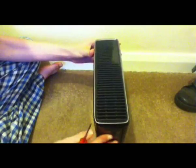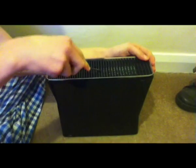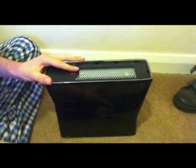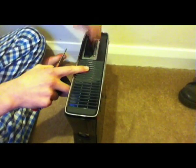First of all you've got to take the two vents off from the bottom and top — start by doing that. Make sure you have them in a safe place so you don't lose them. Then just take your hard drive off. Again, have that in a safe place.